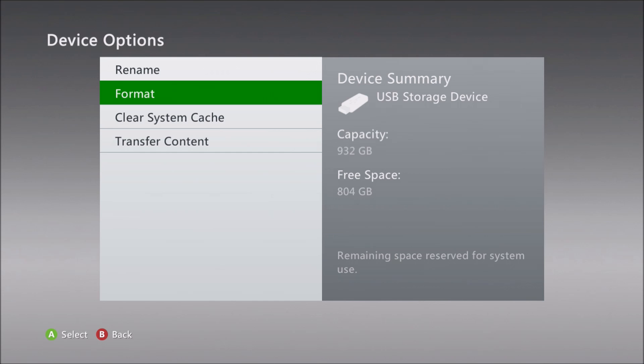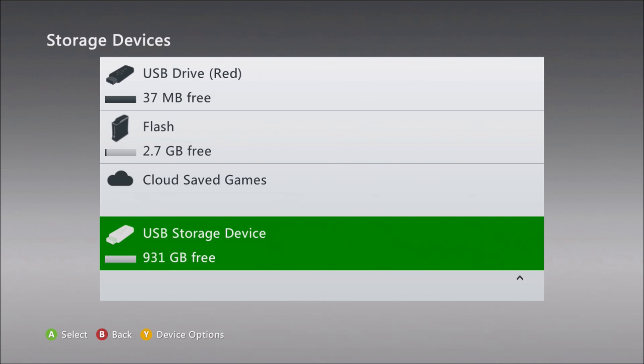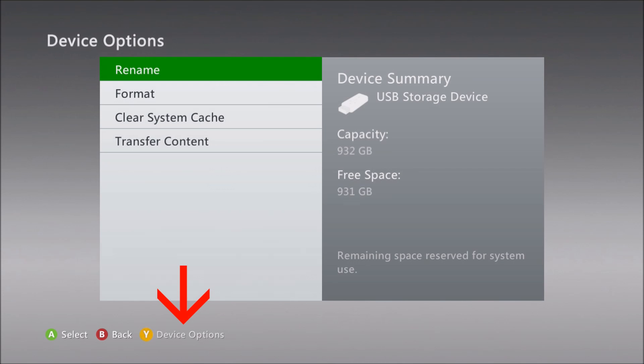The format will start. With the format complete, I'm going to name the drive something that will help me identify it. So again, go to device options, choose rename, and type in any name you want.